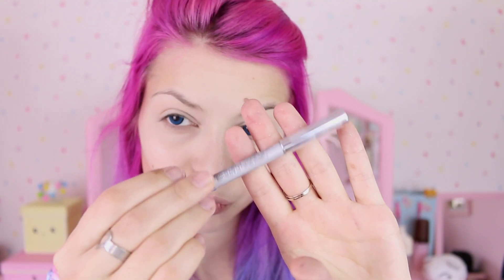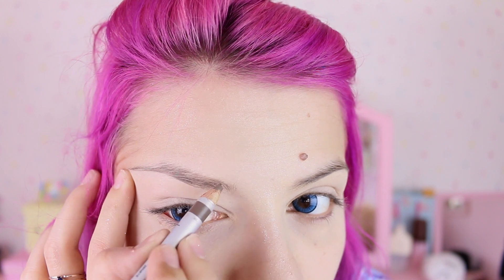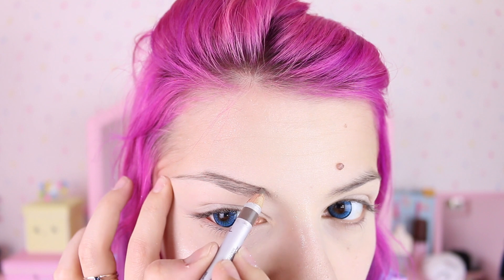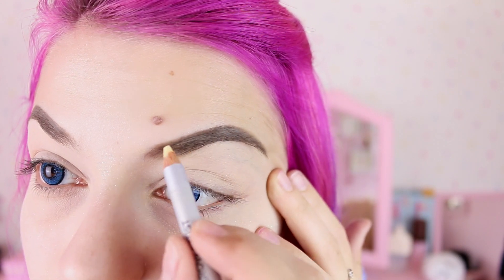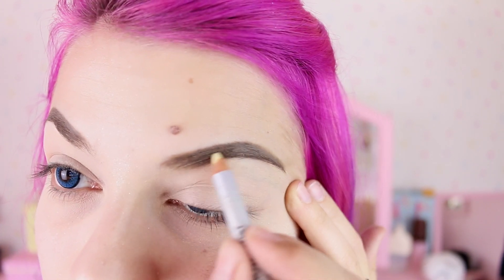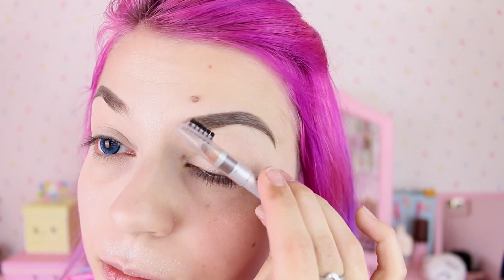Now it's time for eyebrows and I'm gonna use this light brown eyebrow pencil. When it's done I'm gonna apply some of this lovely finishing wax so our eyebrows don't melt during the day. It's also quite important to brush a little bit with one of these eyebrow brushes just to keep everything in place and tidy and to separate the hairs so it looks more natural.